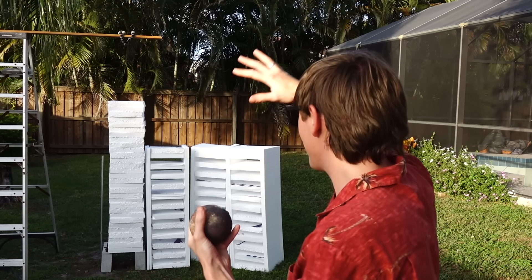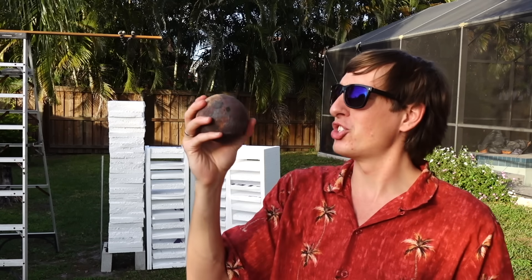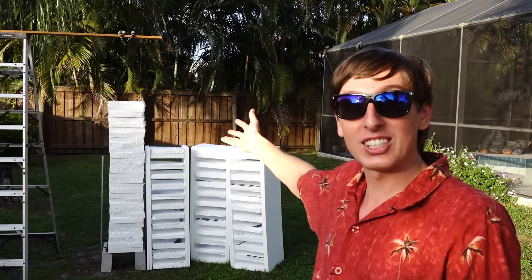Hey guys, Backyard Scientist here. Today we have these giant stacks of styrofoam that I cut up, and we also have this giant cannonball that I'm going to heat up until it's glowing red hot and we're going to drop it through the stacks of styrofoam. The question is, do you think it'll fall straight through like nothing's even there, or do you think it'll get stopped in the blocks of styrofoam? Place your bets down below in the comment section, and let's get started.